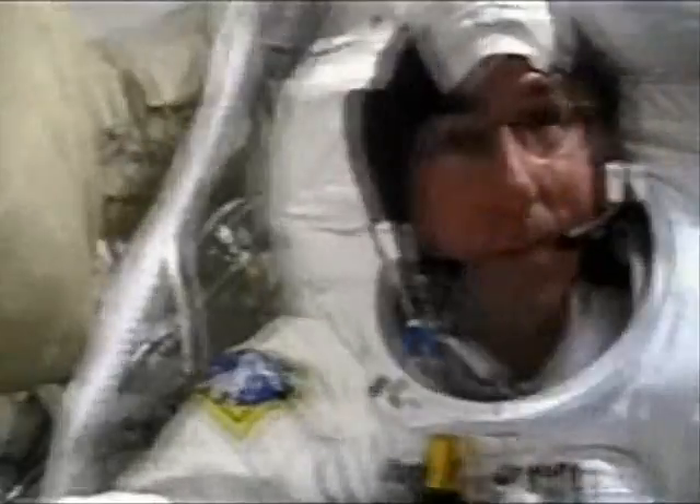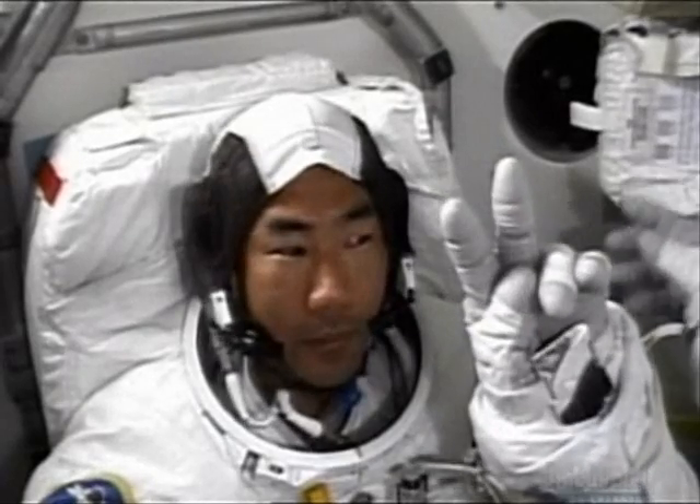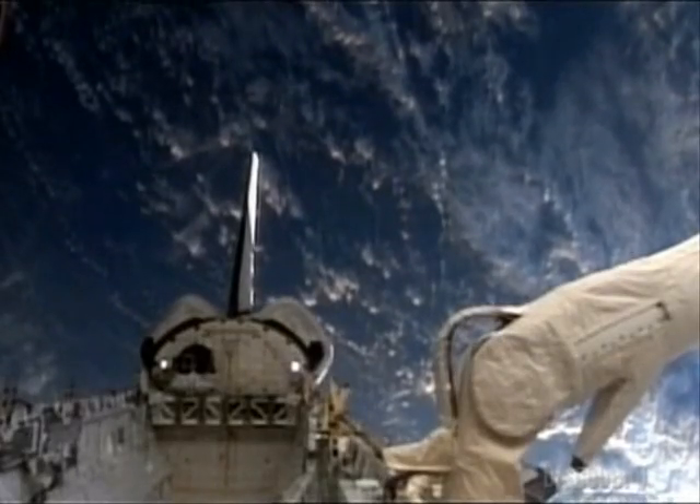As international partners around the globe hurry to prepare crucial hardware for the space station, astronauts Steve Robinson and Soichi Noguchi step out into the vastness of space to begin their own important task: assessing firsthand the damage to space shuttle Discovery.